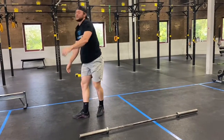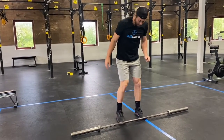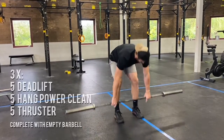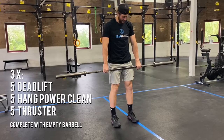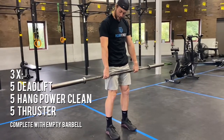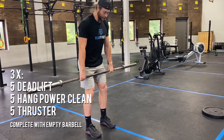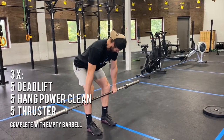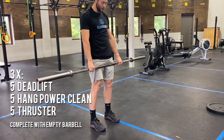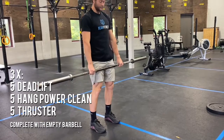We're going to spend a little bit of time warming up that barbell — three rounds with an empty bar. You're going to start with five empty barbell deadlifts. Maybe hang on to that hook grip, hands nice and relaxed, arms long, knuckles down. Feet directly underneath your hips, toes forward. Hinge down, slide down the shin, come back up to the top, keeping the core nice and tight, loading those hamstrings.